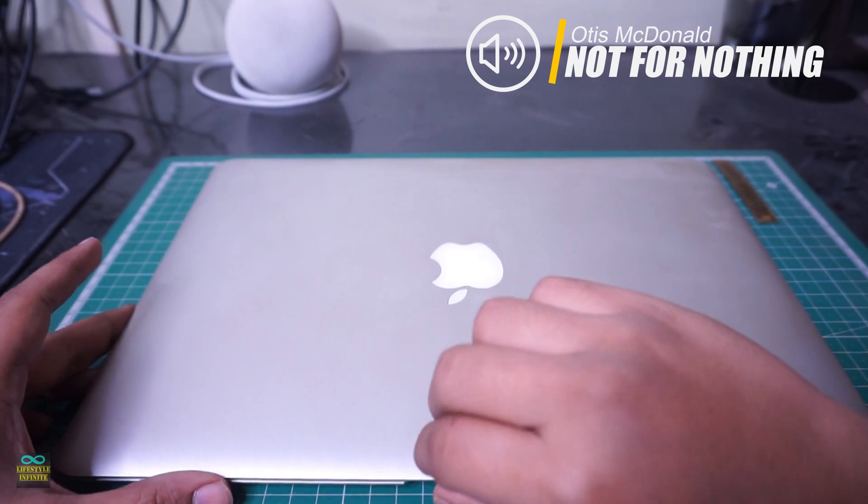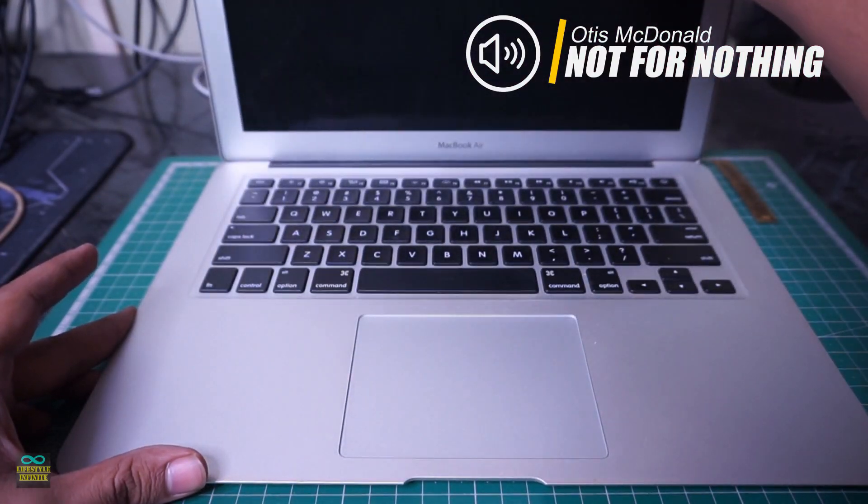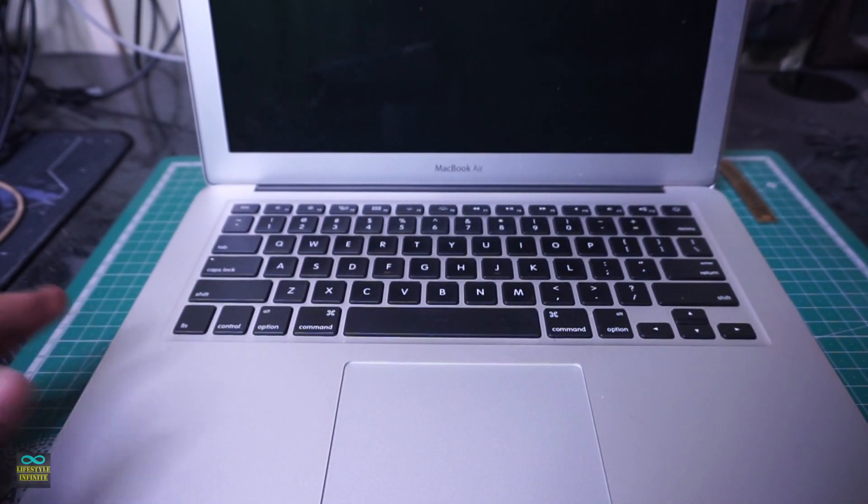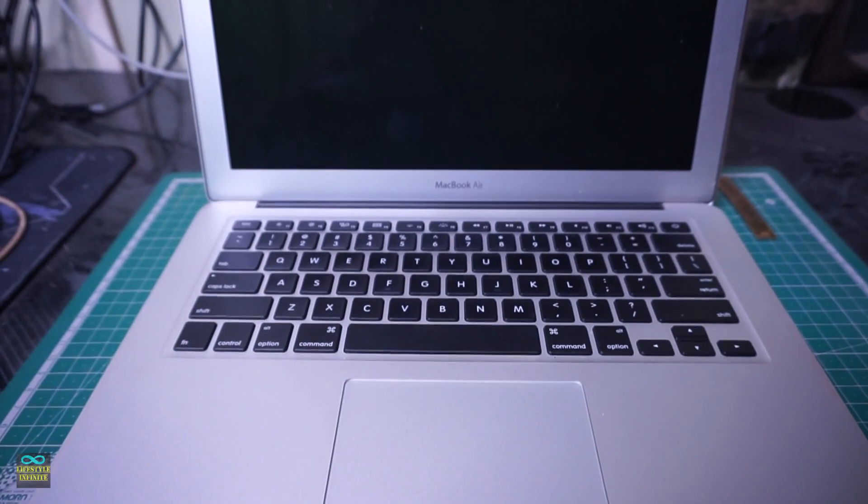The internal PCI SSD died all of a sudden, so I am planning to replace the dead SSD. While on it, I will be upgrading it to a higher capacity one.